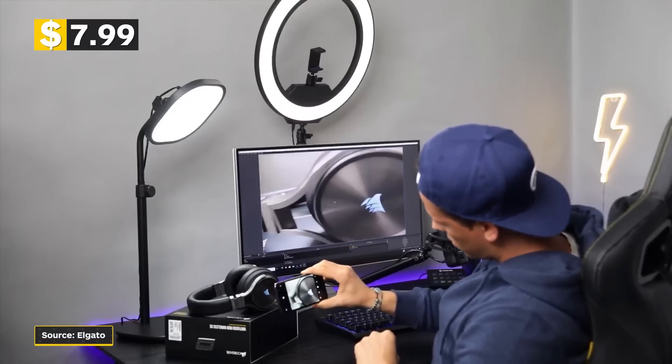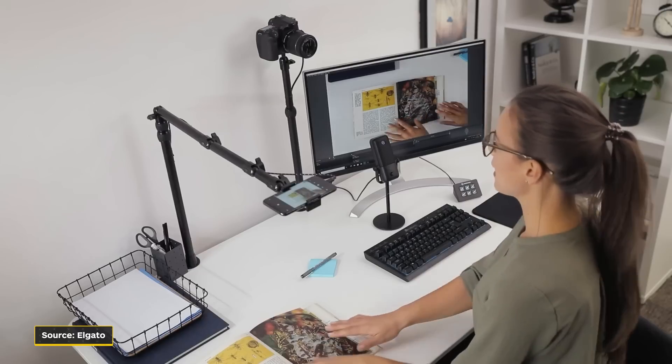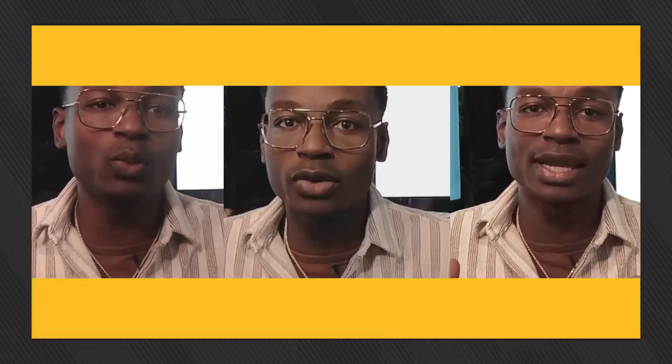You can also turn your phone into a webcam using Elgato's app called Epoch Cam, which for streamers can turn your smartphone into a secondary portable webcam. There's a wide variety of options out there to choose from, and hopefully this will help you make that decision — whether it's for video conferencing or live streaming. Here's the Logitech C920S HD Pro, the Razer Keo, and the Elgato Facecam side-by-side-by-side. Let us know what you think, and if you already have one of these options, let me know in the comments what your experience has been like.